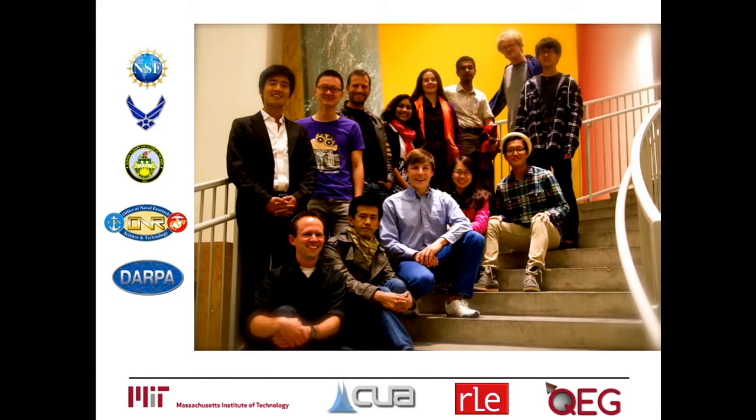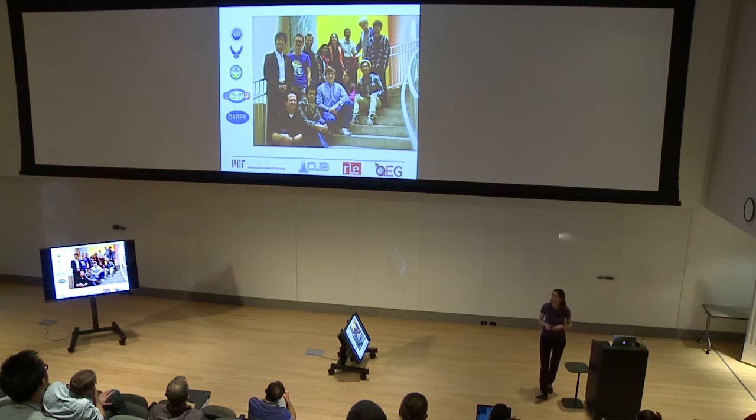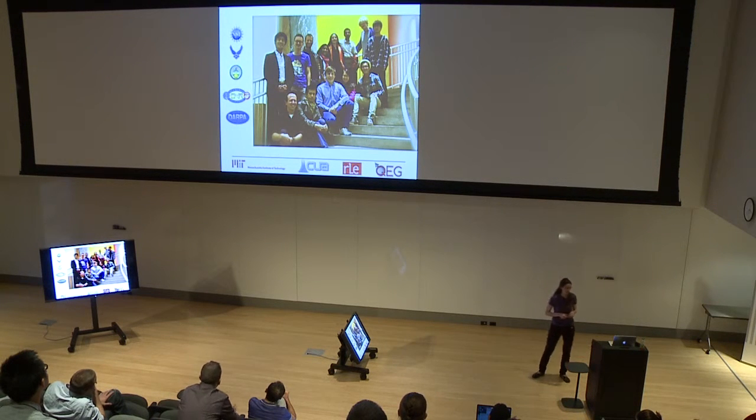I'd like to thank my whole group, who are the people who do all the work. Masashi worked on quantum feedback; Wolf and Ashok worked on the first project on spatially resolved nano MRI; and Ashok, Kasturi, Luca, and Yi Shang have been working on high sensitivity detection. Thank you very much.